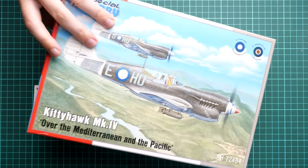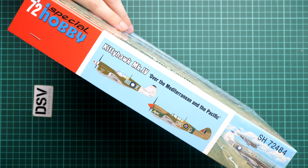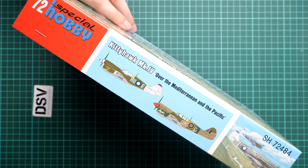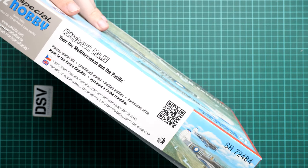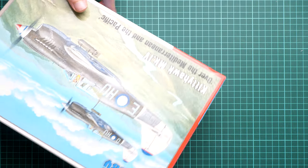On the side we have two marking guides or profiles for the options available here, though I hope we will get more. On the other side we have some safety information and a QR code for the kit info page. This is a top-opening box.